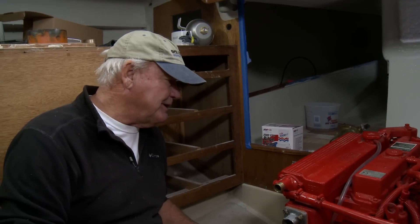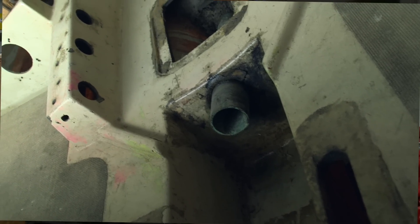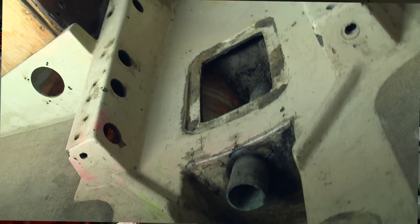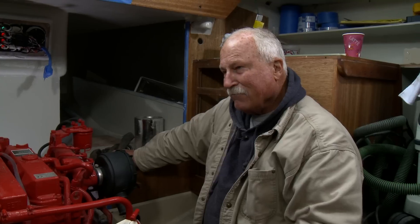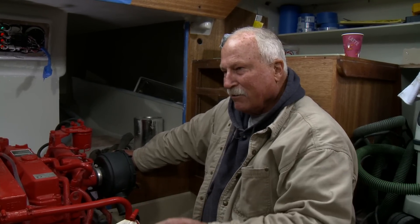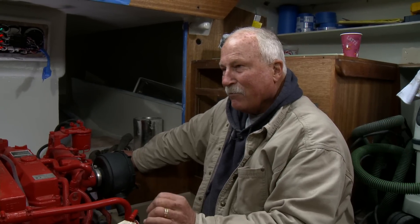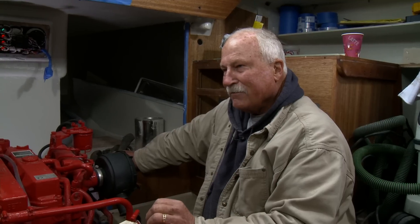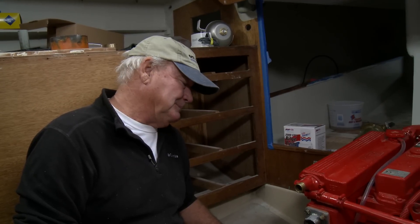Despite all the modifications, the good news is that we didn't have to dig the old shaft log out of the back of the keel — existing shaft log. So we basically started aligning this engine from behind with a new cutlass bearing in there. We took another cutlass bearing and put that in the front end of the shaft log so that we could make sure that we have the shaft dead straight in the log and then aligned the engine to that shaft.